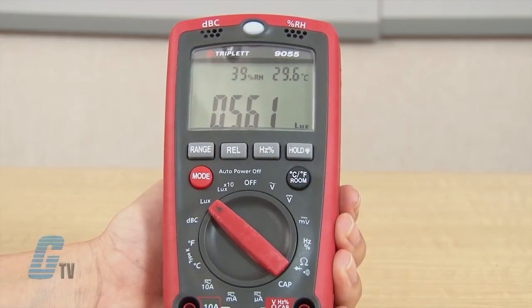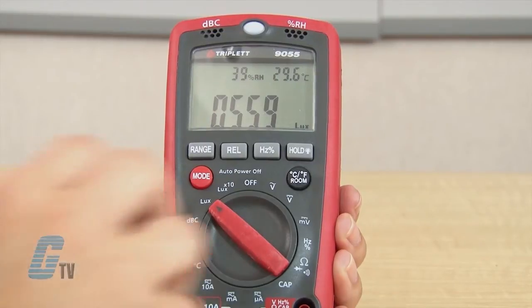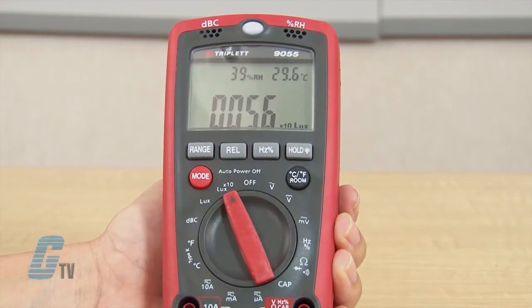To measure light levels, the light level sensor reads light when the dial is set to lux or X10 lux. When using X10 lux, I will need to add a zero to get the correct lux reading.